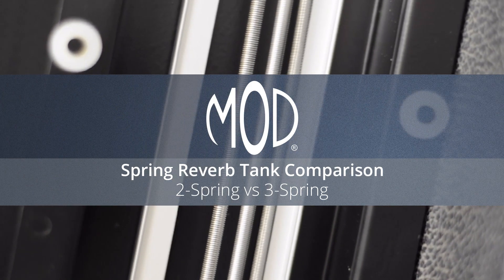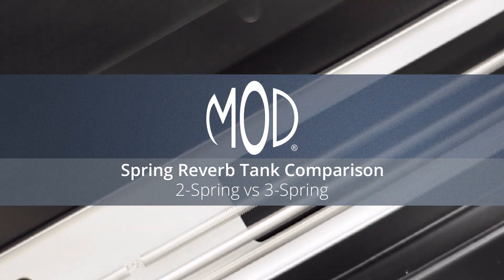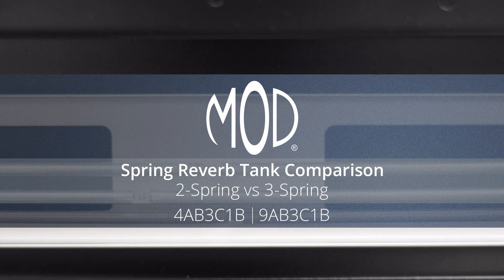The tanks we're using today are long-body long-decay tanks. We're using a looper pedal so the sound going into the amp is the same for the two-spring and the three-spring tanks. The two-spring tank is a 4AB3C1B and the three-spring tank is a 9AB3C1B. The first digit refers to the tank type — type 4 is a long-body two-spring tank while type 9 is a long-body three-spring tank. As long as the other six digits are the same, type 4 tanks and type 9 tanks are interchangeable.